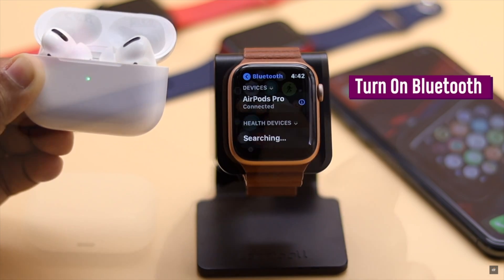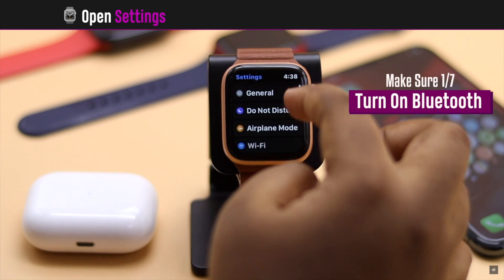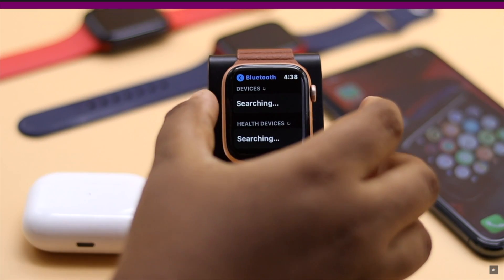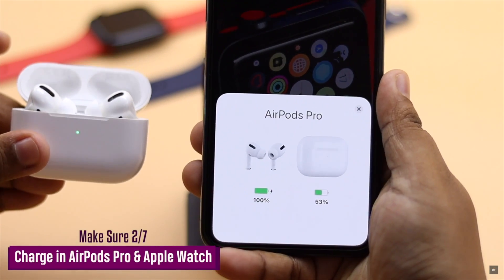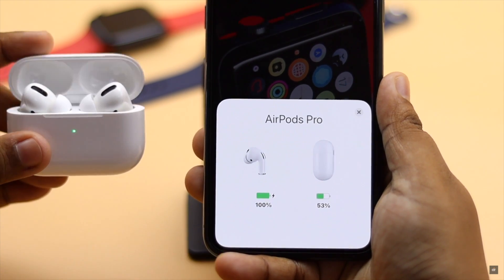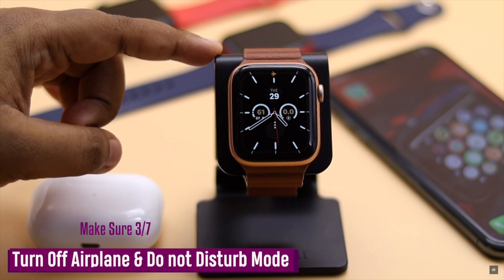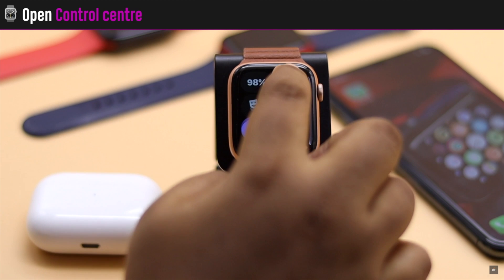Before you do anything else, make sure your Apple Watch's Bluetooth is turned on — if it is not on, your AirPods Pro won't connect. Also make sure both your Apple Watch and AirPods have sufficient charge, as low battery can cause the problem. If airplane mode or Do Not Disturb mode is turned on in the Apple Watch, it won't connect to AirPods.